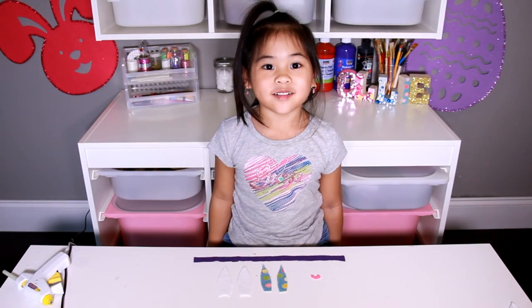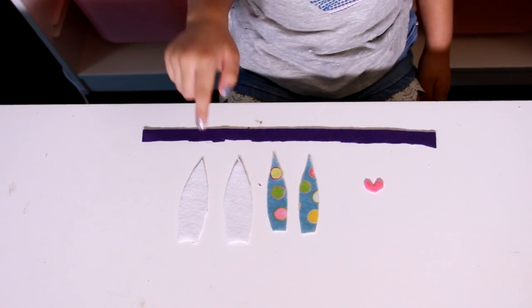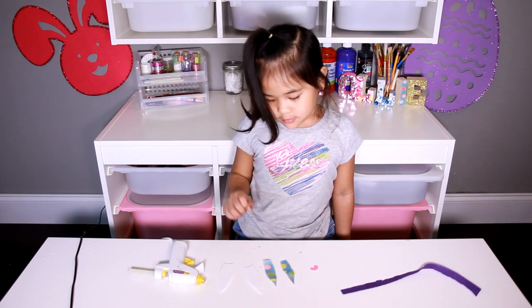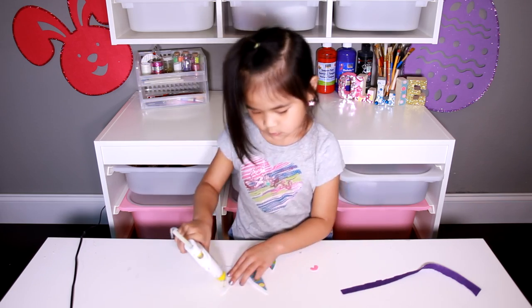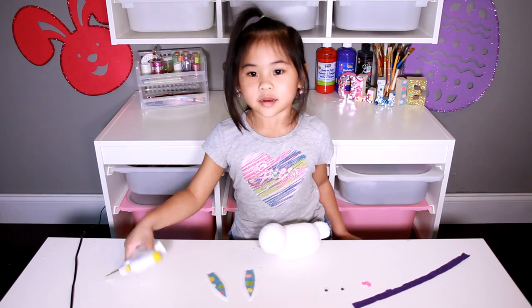You can cut your felt into D-shaped bunny ears and a little tiny heart for the nose. Now you glue the inside ear into the ear. Now we glue the bunny ears on.